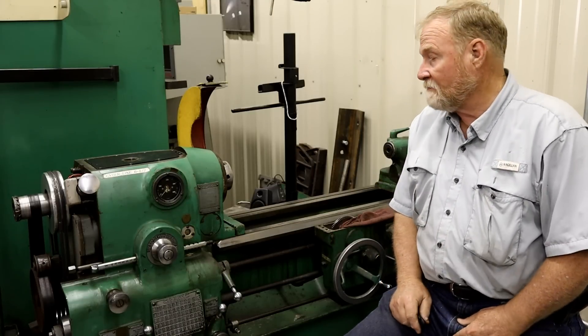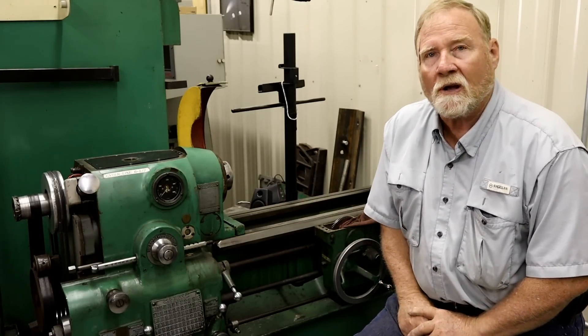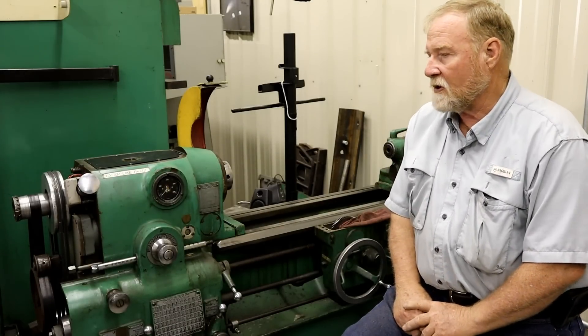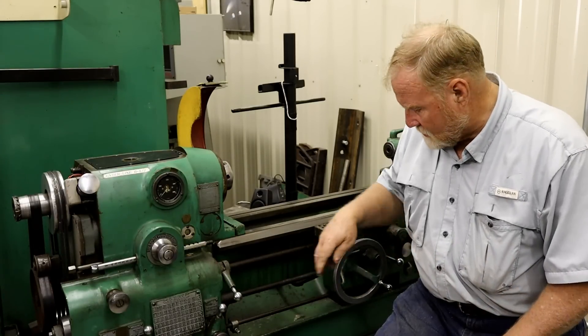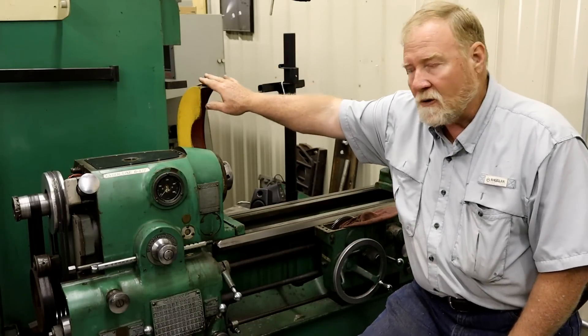Hi folks, welcome back. I'm back working on the $7,000 mistake lathe. It's a Monarch 10EE 1990s model — one of the most modern ones I've seen. It doesn't have the works in the drawer. In fact, there's no electronics down in the base of the machine. It's all in this big green cabinet on the back.